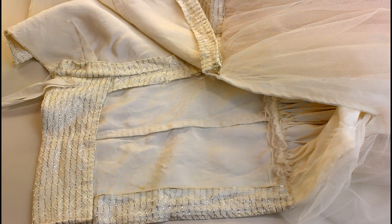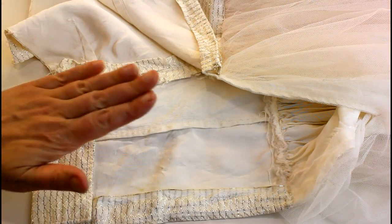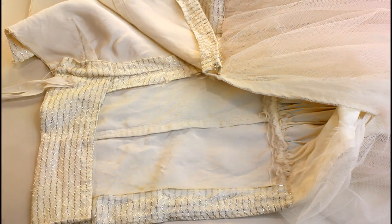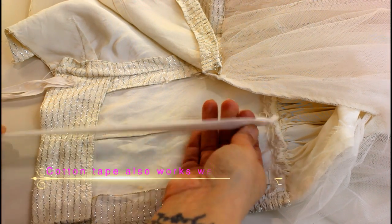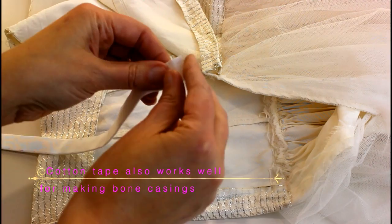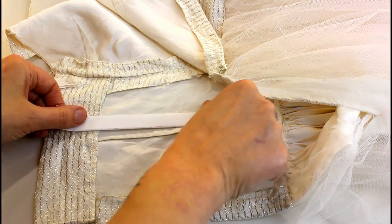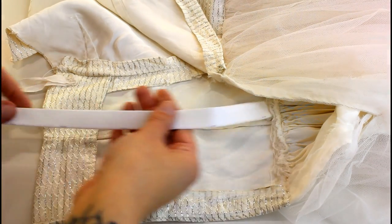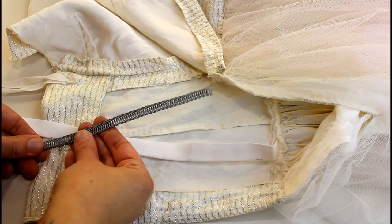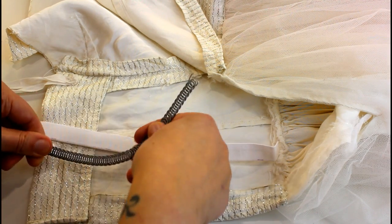Usually I add the boning to the lining layer, but because this has only got a single layer I'm going to make bone casings on the inside. I'm going to make these little strips out of white cotton fabric - they'll be stitched down to the inside and then the boning will go into those. I'm using spiral steel boning for strength - it's lovely and flexible, and this is what I use in all my corsets.